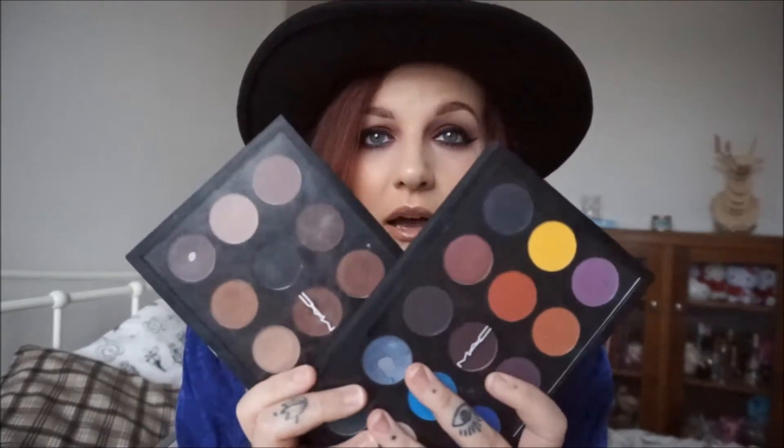Hi guys! As you can see by the title of this video, I'm going to be giving you an in-depth look into my MAC Pro Palette. This isn't me showing off — I have been collecting my MAC eyeshadow for around two years now. All of these have been bought with my own money or have been gifts from family or friends. Everybody likes to have a little sneaky peek inside these when I get them out, so I'm going to give you guys the same opportunity.